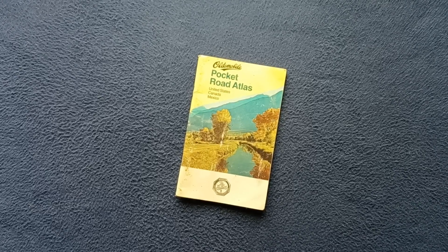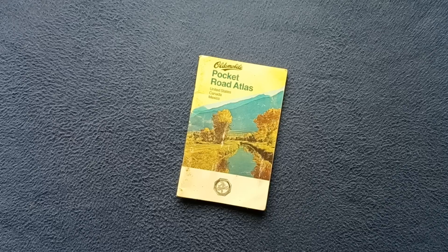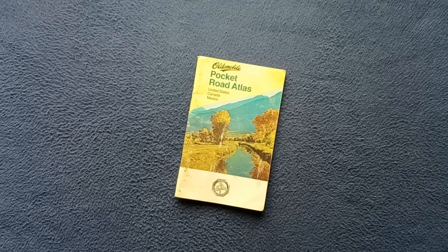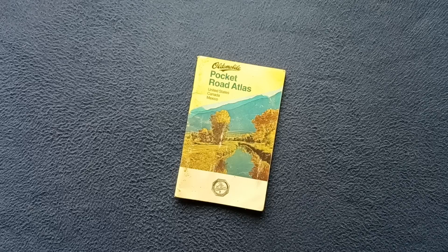Welcome back to another book cover review. Today we're taking a quick look at the Pocket Road Atlas from Rand McNally, distributed under the Oldsmobile logo at the top.